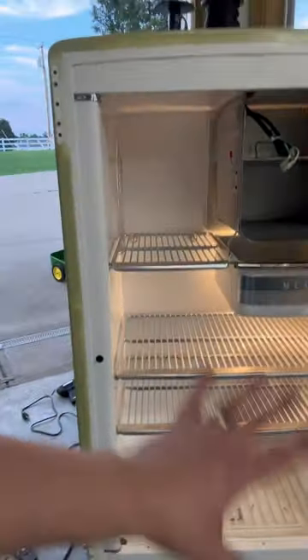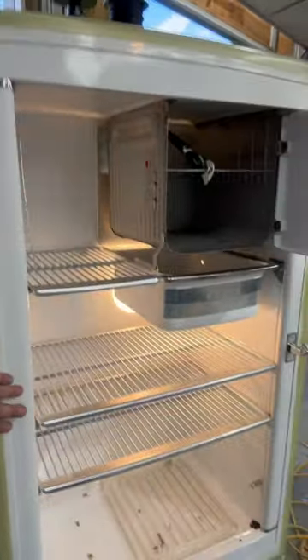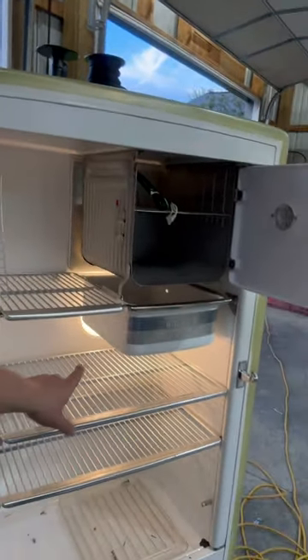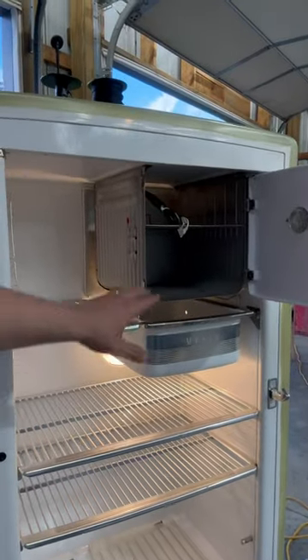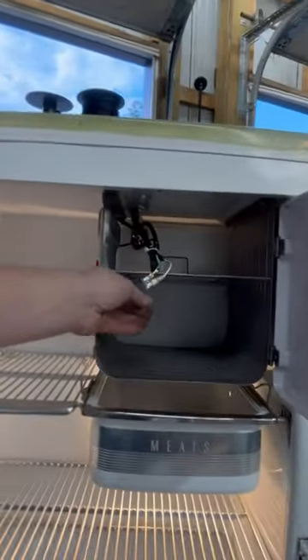The door's apart, we still got pieces all apart, but we have a new door button in. The light is rewired, the entire fridge is rewired, so everything is brand new. We have all of our wiring up here.